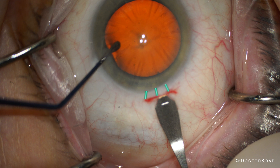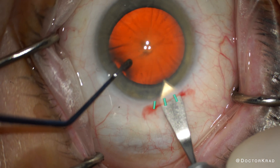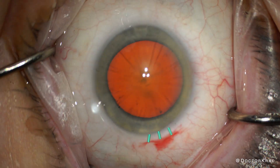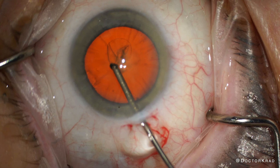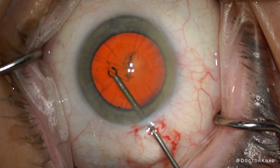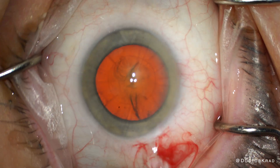The scleral lip from the scleral tunnel should protect the RK cut from becoming radialized from the main incision. This will only be effective if your incision through the sclera is deep enough. If you're too superficial, that scleral lip will not have strength, and then you can just radialize into that RK incision.